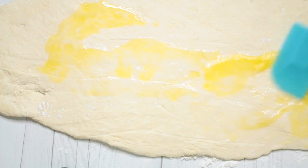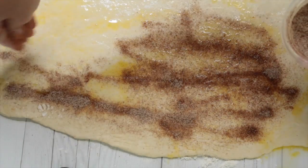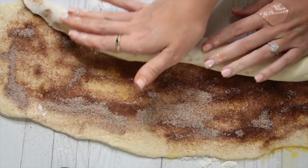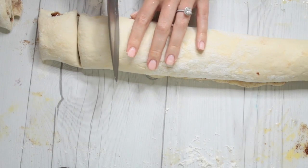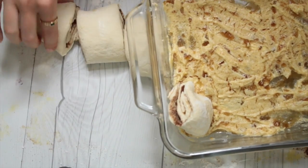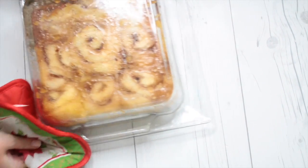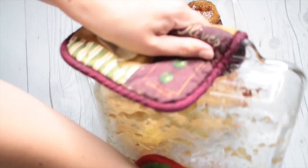Take some melted vegan butter and spread it on the dough. Then take a cinnamon sugar mixture — I didn't really measure, just kind of spread it on top. You could also use brown sugar instead of regular sugar, or both, whatever you prefer. Roll it into a long rectangle and make about nine to ten rolls, then place them in the pan. At first they don't take up a lot of space, but they will expand in the oven. Bake at 350 degrees for about 25 to 30 minutes, then flip it over onto a plate so the glaze is on top — it's like magic.